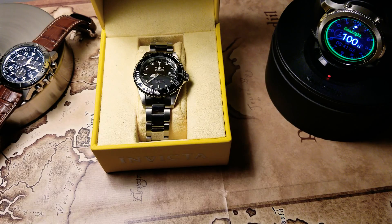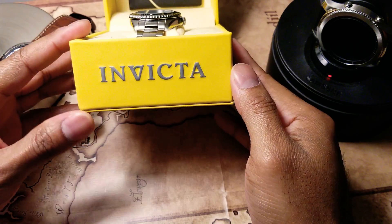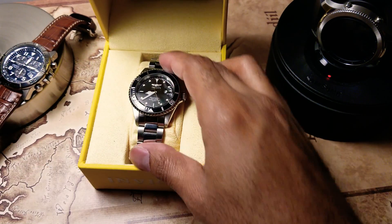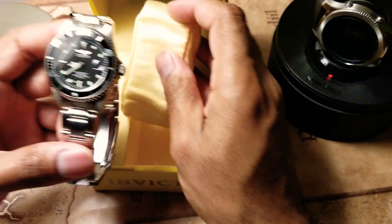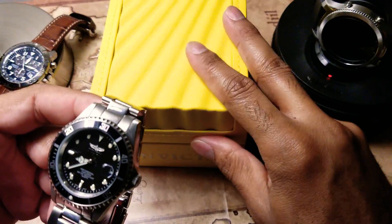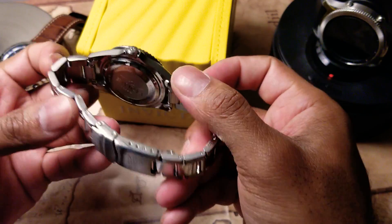Hey guys, it's me Anthony again. Just wanted to bring you a new watch that I picked up a few months ago. This is the Invicta Pro Diver Analog Watch — it's stainless steel. I got this for about $51 on Amazon for Christmas. I think it's still going for $51. Not a bad price for Invicta. It came with a one-year warranty.